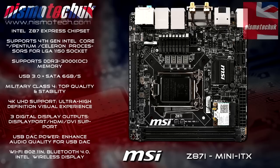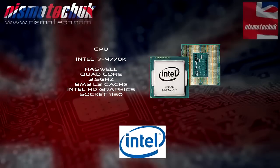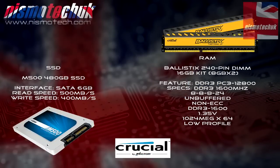Just before we get any further, I'd like to go over the specification for the test bench used to obtain our test data. The motherboard is an MSI Z87i — a great little board with all the features needed to test storage. The CPU is the Intel i7-4770K, running at stock with no overclock. The RAM is from Crucial — the Ballistix 16GB low-profile kit running at 1600MHz, also not overclocked. The boot drive is the Crucial M500 480GB SSD.